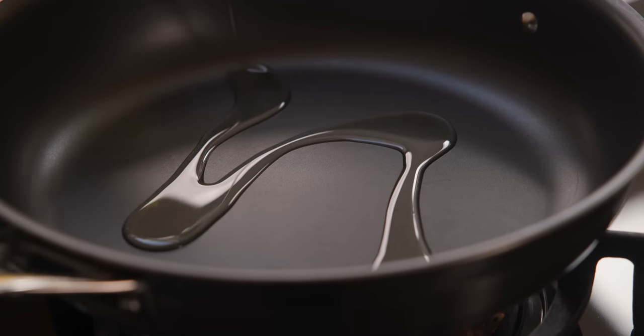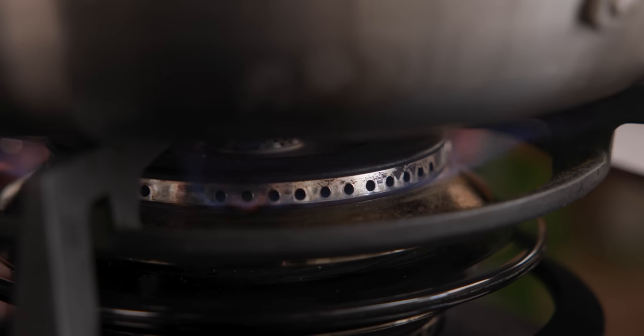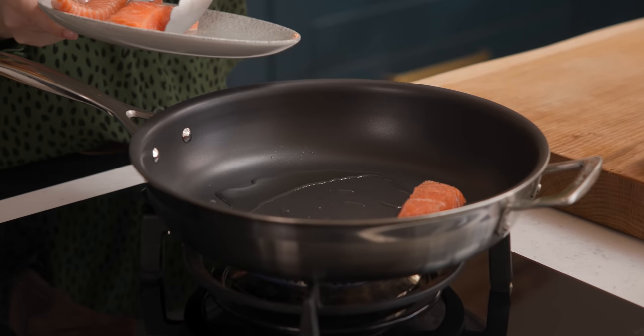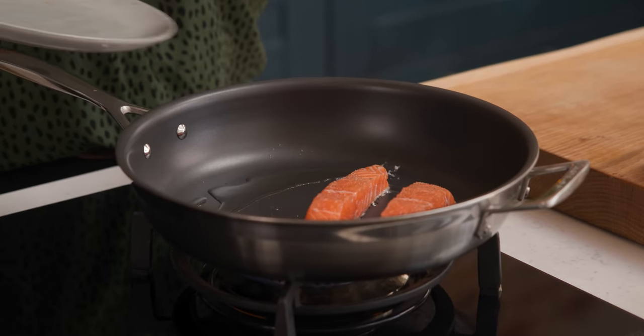Add a tablespoon of oil to a large frying pan and heat over a medium to high heat. Add the salmon to the pan skin side down and cook for three minutes until the skin is crispy.